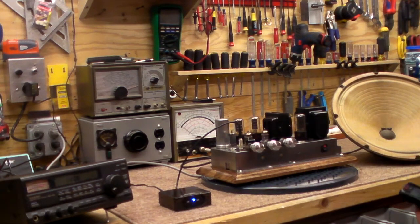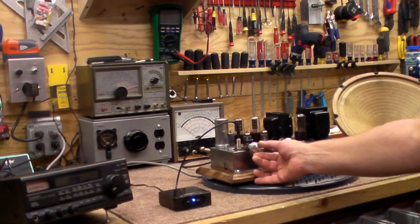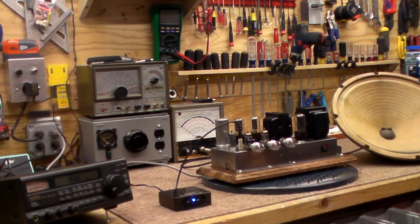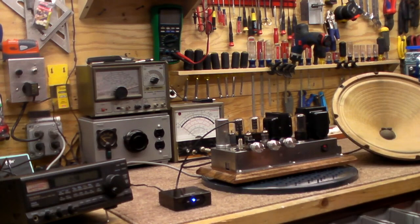Here we go — a little BB King. I don't like BB King so let's see what else we can get. I like the blues, but not too much BB King. Give me a chance to load up.